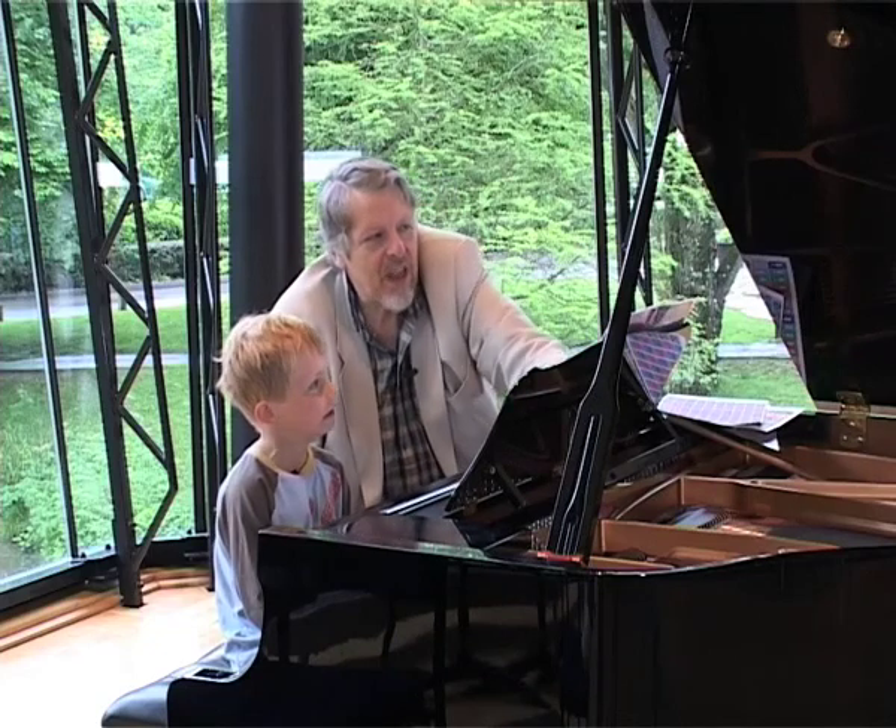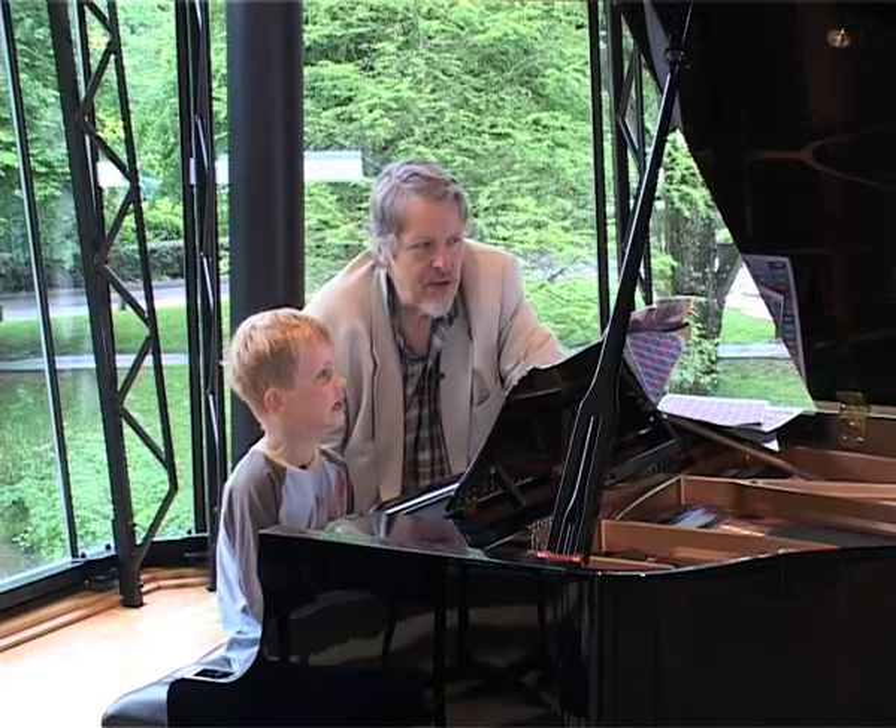Number six. Here we have a well-known tune, Clair de Lune.